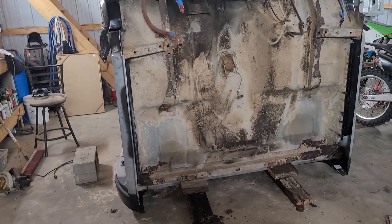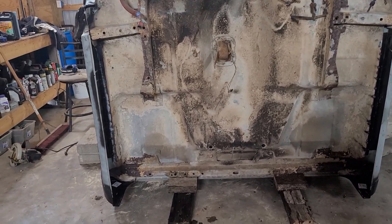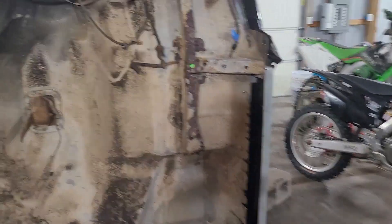I am super glad that that went good and that is over with. Had about ten different scenarios of that going bad in my head, but the cab is flipped over. Now I can really get in here and do some work on it.